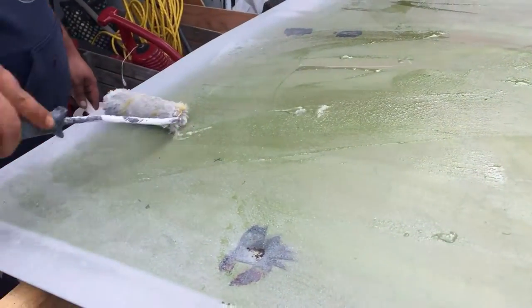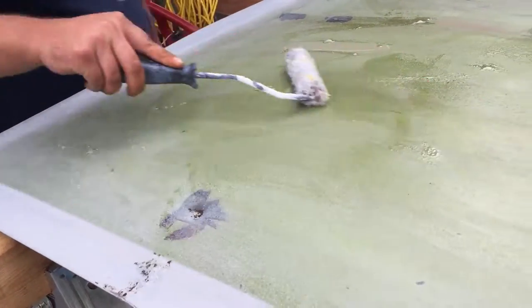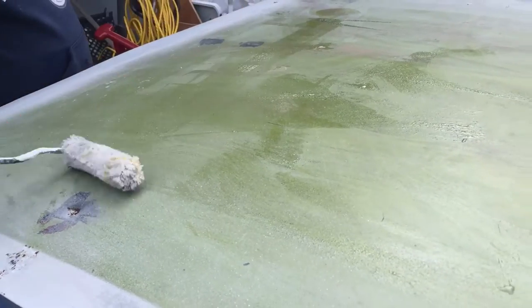It's weird — it looks like snot. It wasn't doing that before. It's almost like it's set up in the container. I don't know.